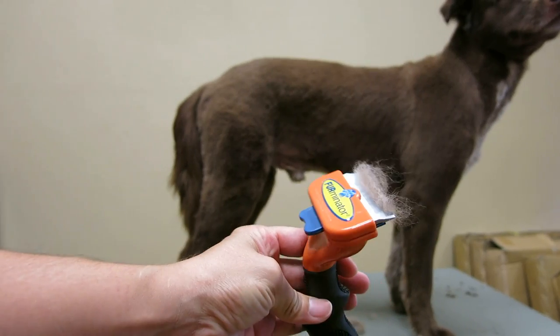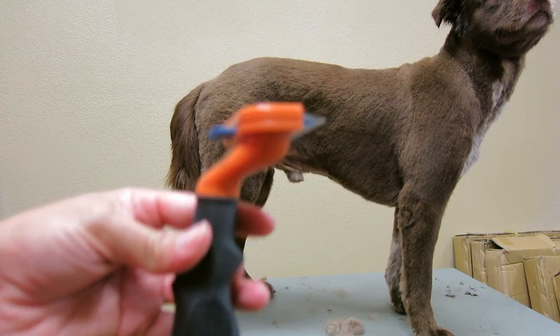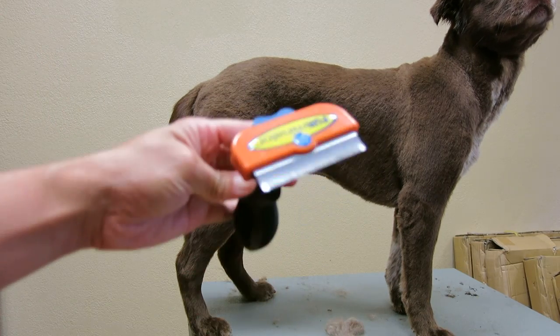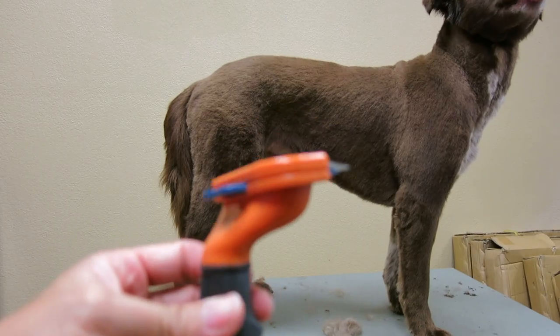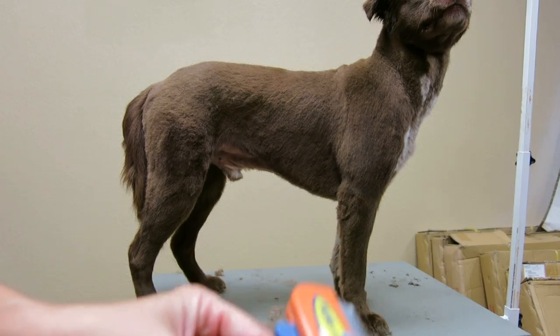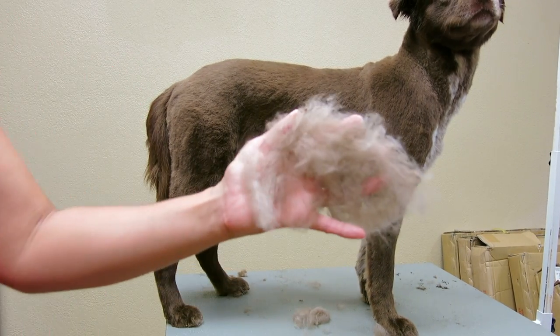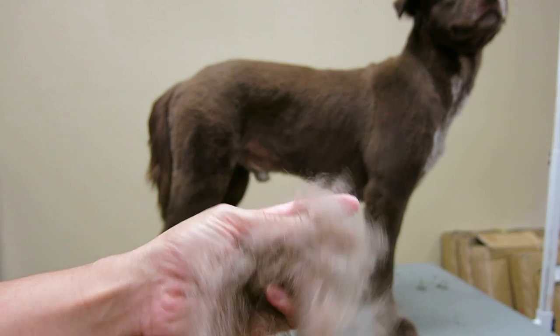One is the Furminator, which I love on dogs that have the undercoat. But you only want to use the Furminator about once a month. They're a pretty expensive brush, but it depends on what kind of dog you have — you may go ahead and just invest in it. You're going to be able to see all this stuff here came up just in a few strokes.